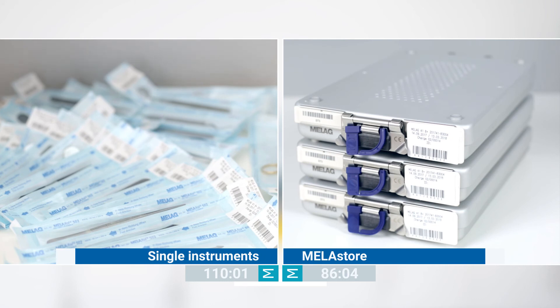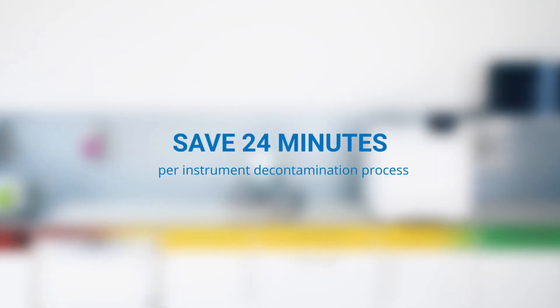The whole instrument decontamination process, from the cleaning and disinfection through packaging, sterilisation to clearance, will be improved. The Miele Store system saves around 24 minutes per process.